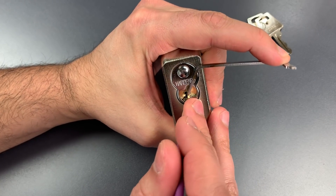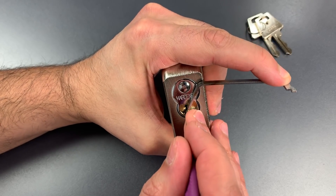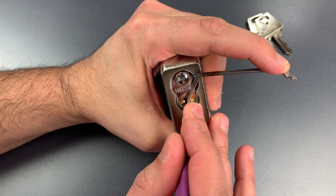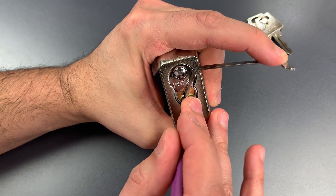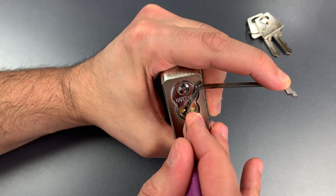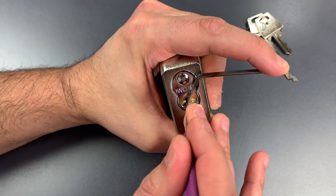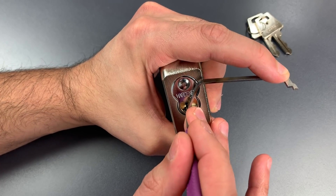One is binding. Got a click there. On to two — nothing there. Three is binding. Got a couple clicks there, still binding. I think three is set. On to four. Four is binding. Got a couple clicks out of four.